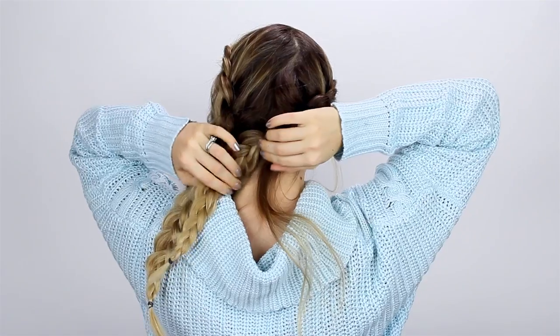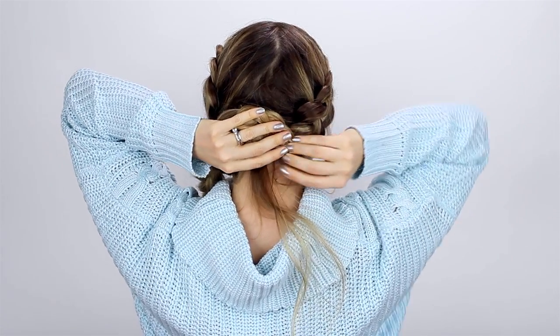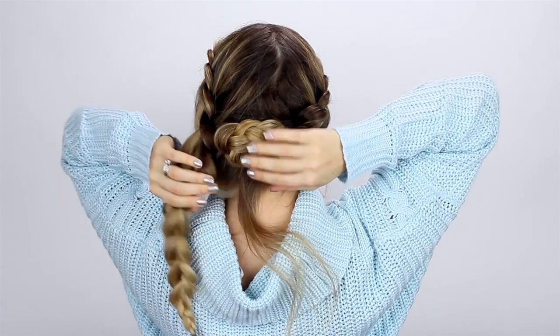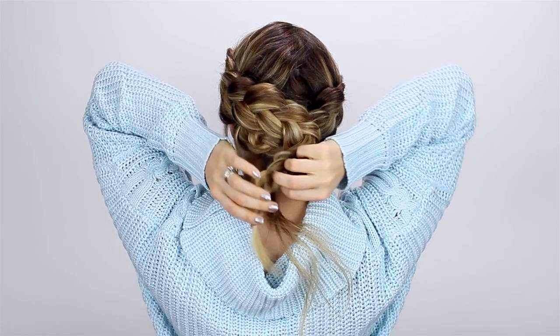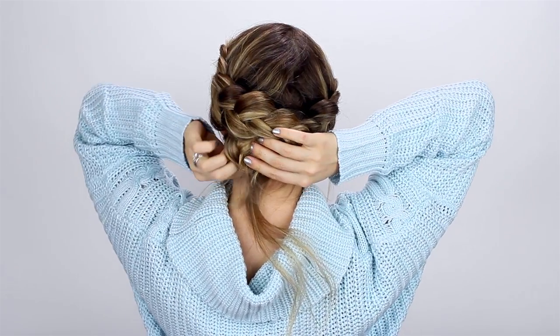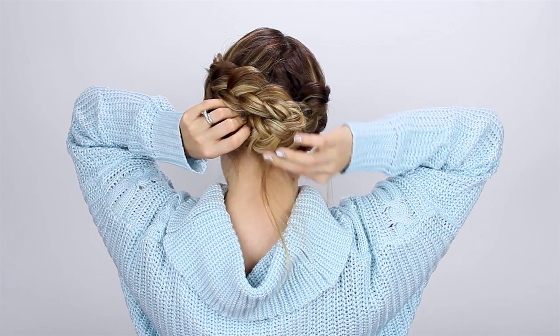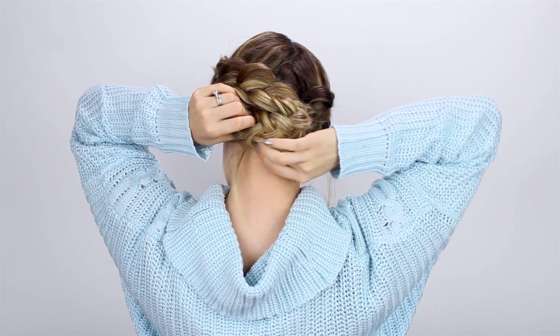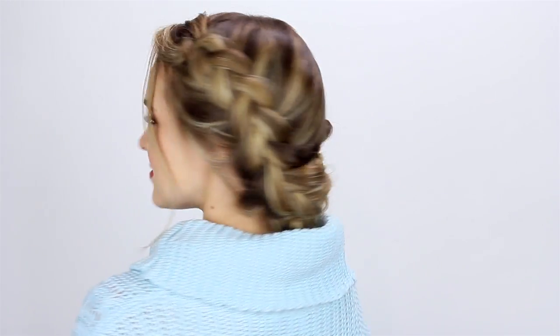If you want to, loosen up some pieces around your face, and then start making the bun. Loop one braid around in kind of a bun and pin that in place. Then loop the second braid over the first one in another bun, kind of on top of the first one. Make sure you tuck the end under, and if you have any extra hair, just tuck it up and under the bun and pin it all in place. I love this braided updo — it's beautiful and the perfect way to slay your winter hair game because you can wear it with scarves and it's still going to look awesome.